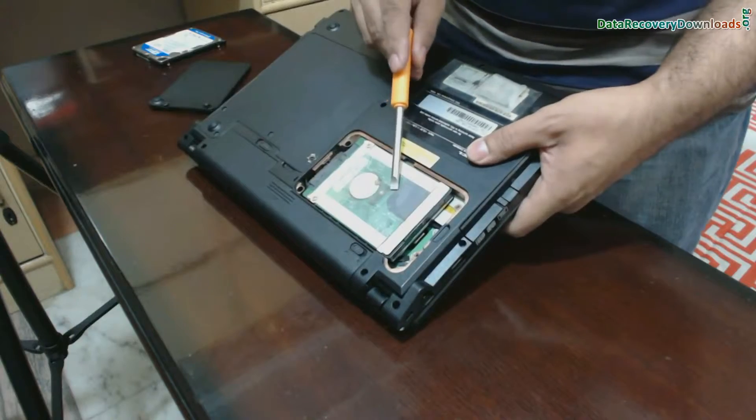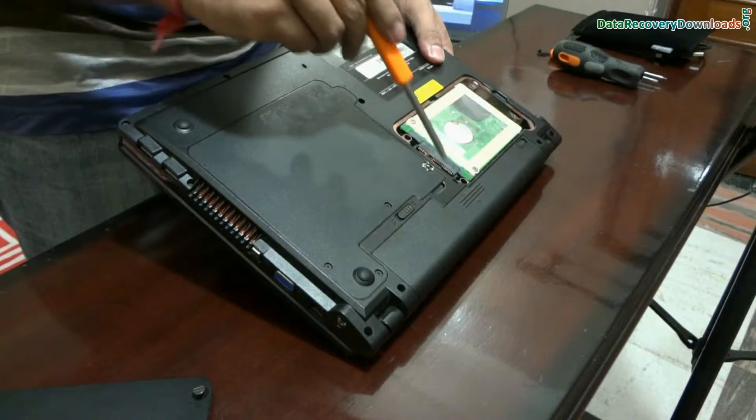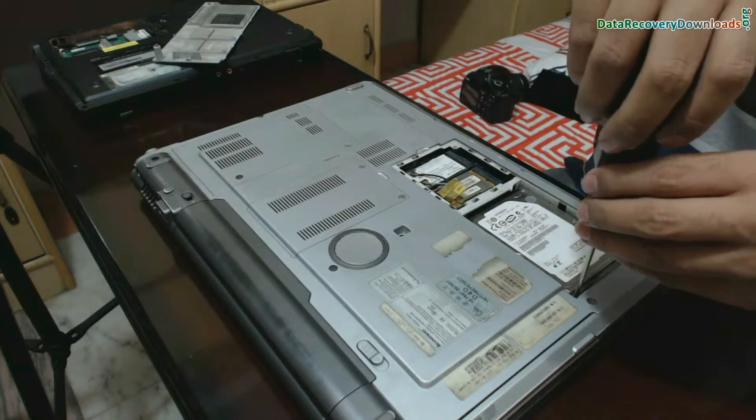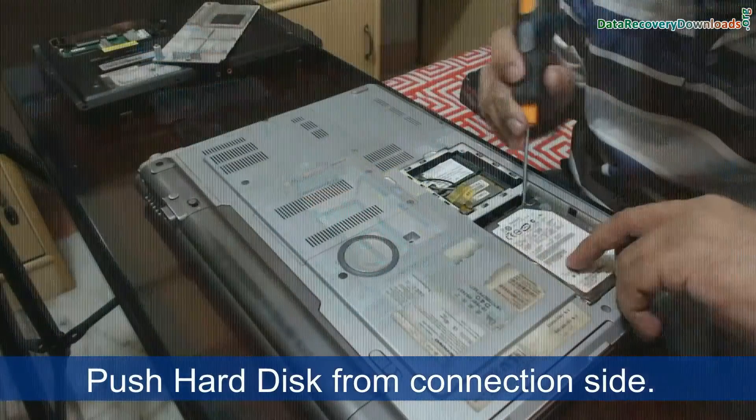Here you can see the hard disk of your laptop. This is the connection area. Now carefully open the screws for removing your hard drive, and push your hard disk from the connection side.